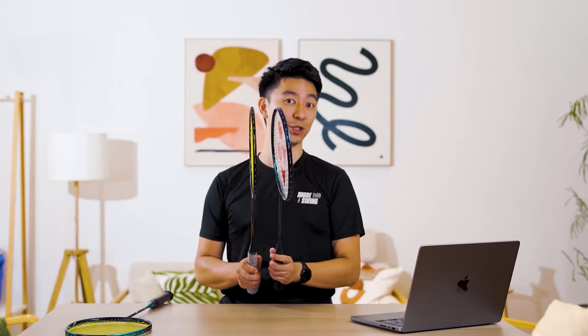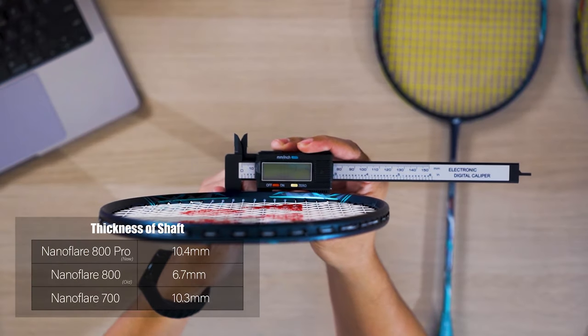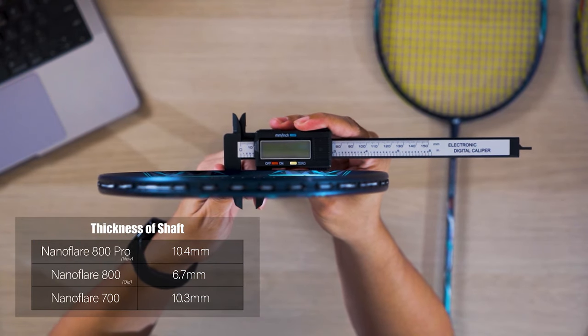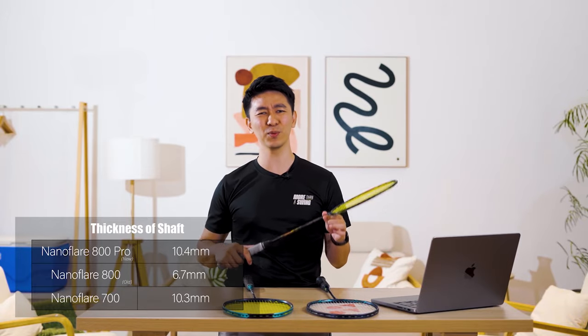In terms of shaft thickness, the Nanoflare 800 Pro is closer to the Nanoflare 700 — both have quite a thick shaft at 10.4mm and 10.3mm respectively — whereas the Nanoflare 800 is very slim at 6.7mm, which is one of the slimmest rackets I've measured.